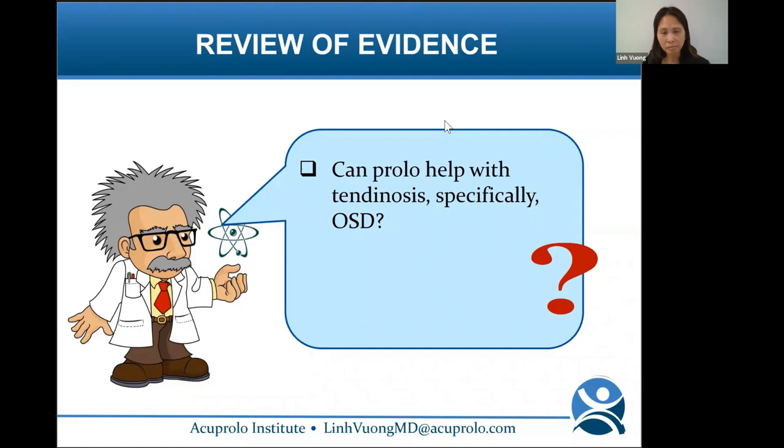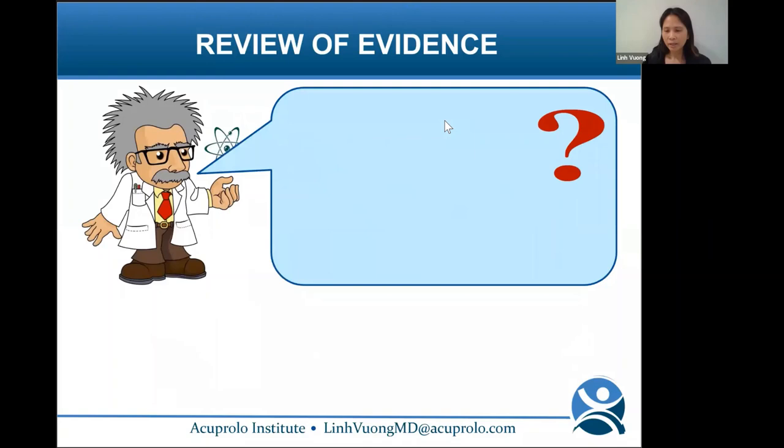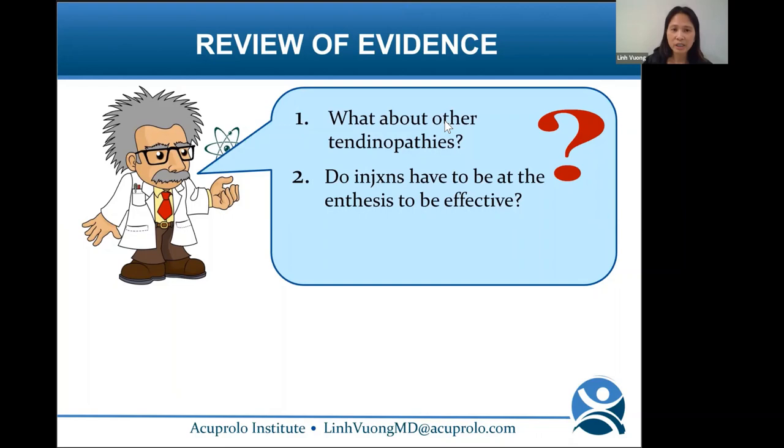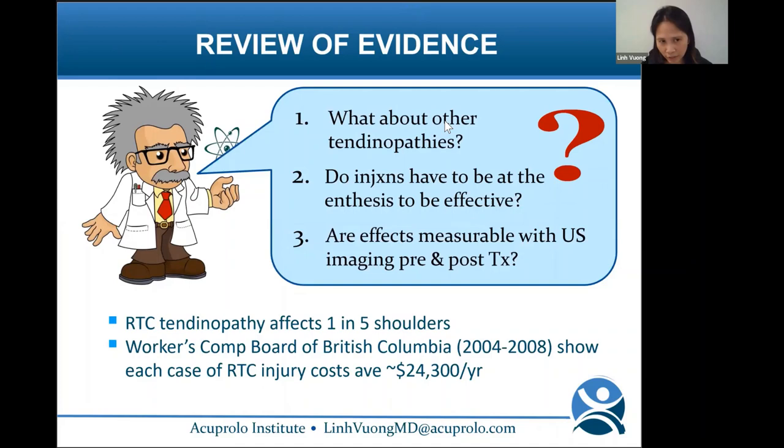So reviewing the evidence: can prolo help with tendinosis, specifically OSD or patellar tendinopathy? Yes. Can prolo be done on kids? Absolutely yes. Our next question: what about other tendinopathies? Do injections have to be at the enthesis to be effective, and are effects measurable with ultrasound imaging pre- and post-treatment?